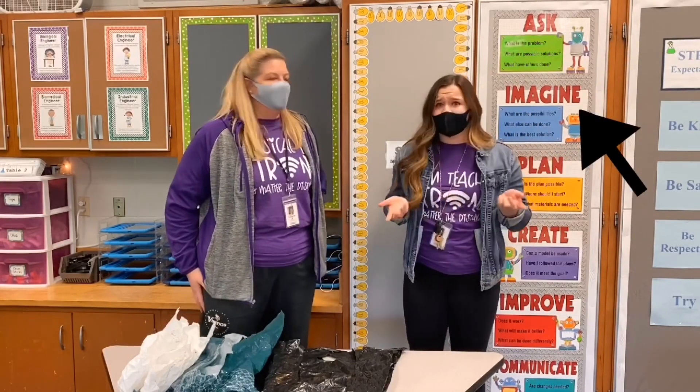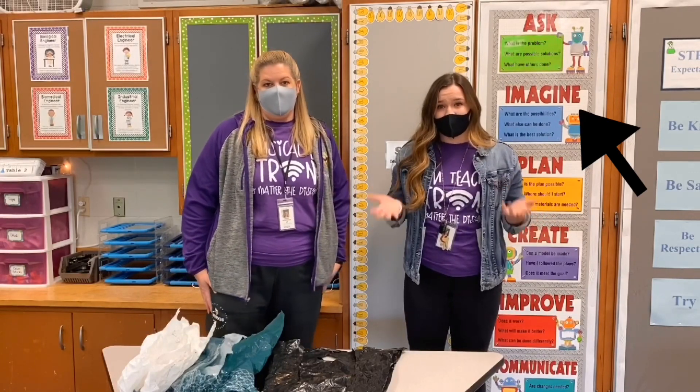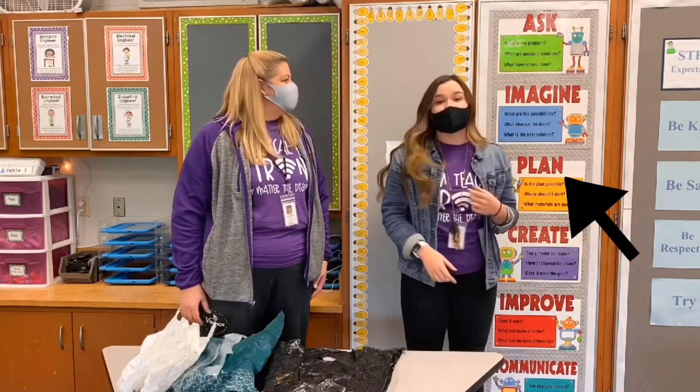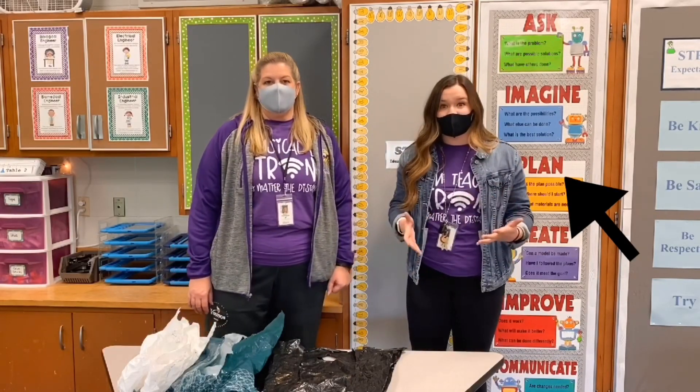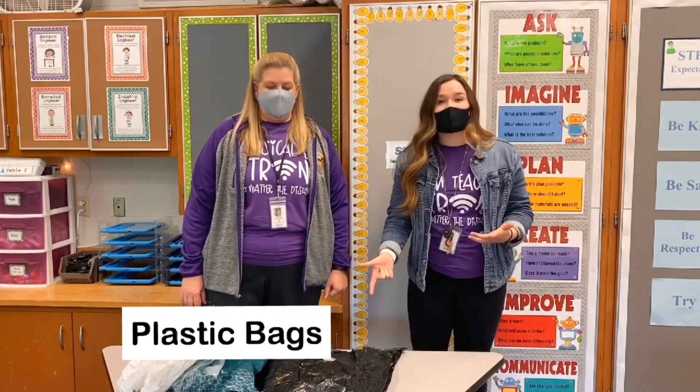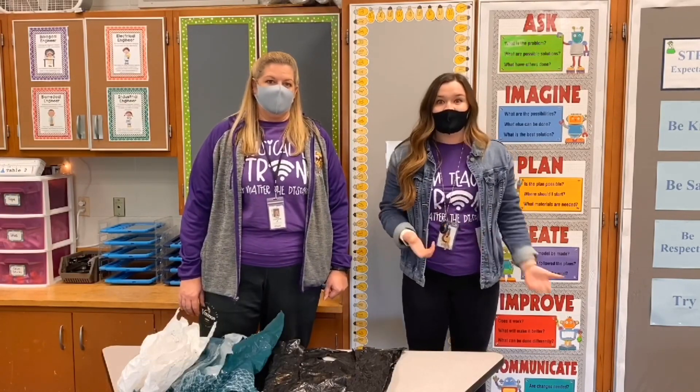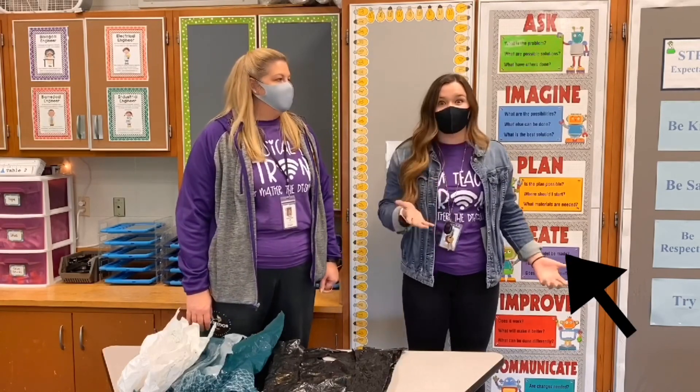Ms. Peterson and I already imagined different ways we could create it, and we decided on using plastic bags. We came up with a plan for how we were going to do it and the materials we needed. We knew we needed plastic bags, scissors to cut them, and we'll be tying and braiding them. So now we are going to show you our create step.